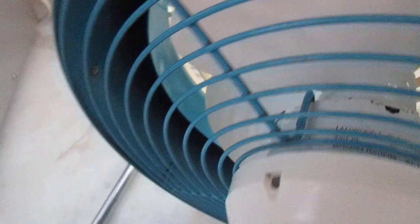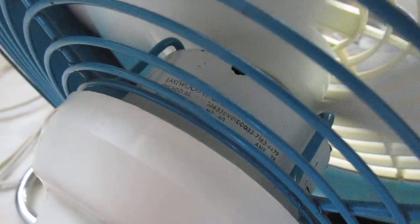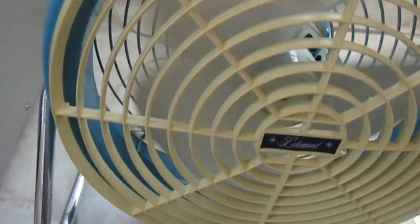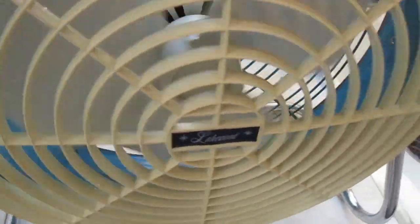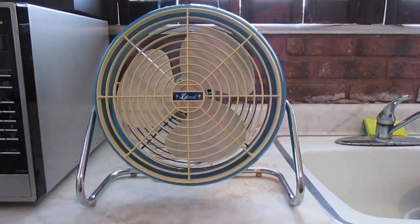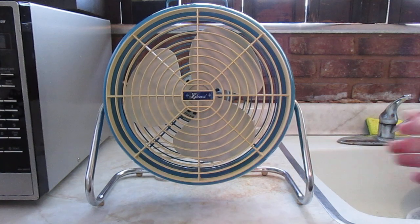The grill doesn't want to stay in. Just really quickly I'm going to get the startup sound — it doesn't have much of one. I don't know if you heard that. I think this is the same motor they used in their 14 inch box fans, but not sure though. But yeah, there's my Lakewood Floor Fan Model S-10. Thanks for watching.